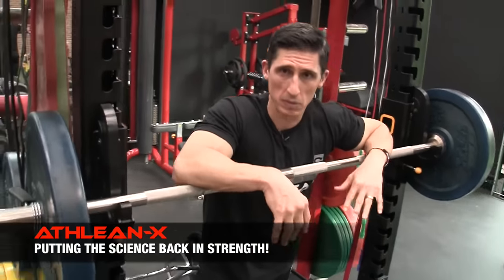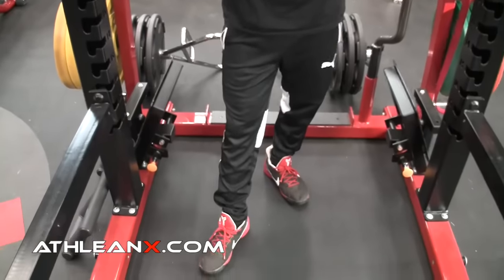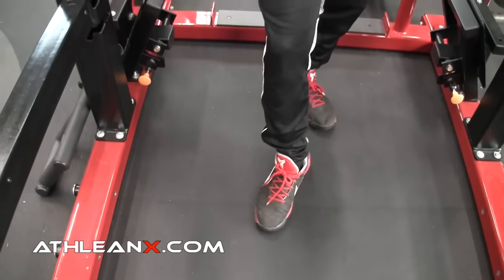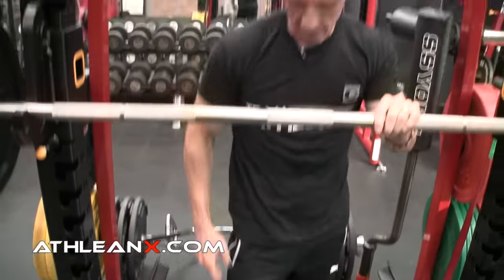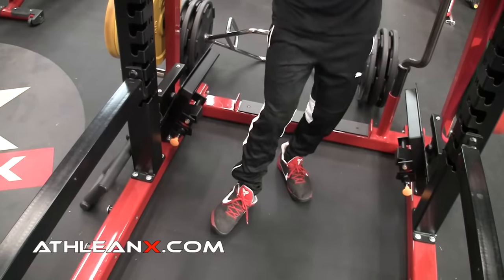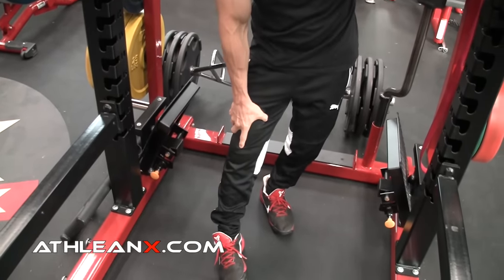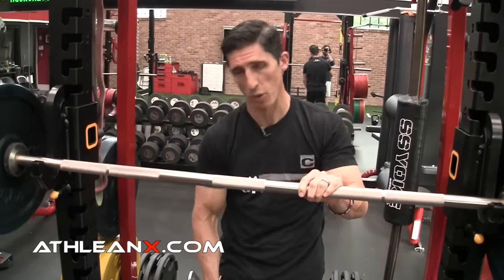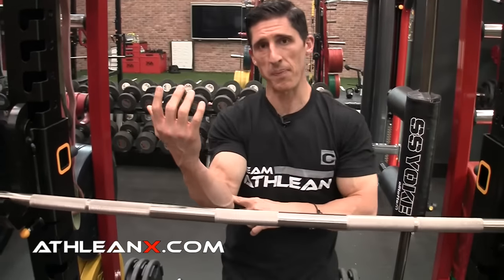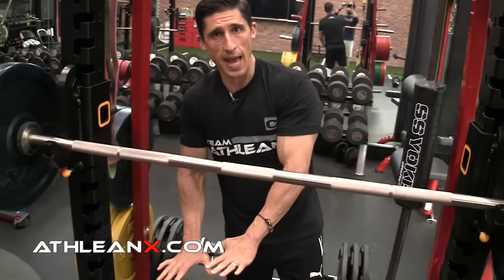You might be thinking, I've heard you talk about this before, Jeff, with regards to knee pain. The knee is basically being controlled by what happens down at the ankle and up at the hip, because the knee is just a hinge joint. If the ankle is all jacked up, the knee gets twisted in weird ways. If the hip is weak or jacked up, the knee gets torque and pain. Well, the elbow is the same thing, even though your hands aren't in contact with the ground.